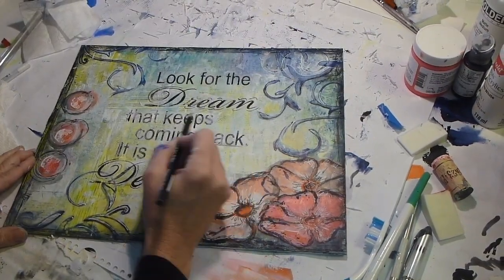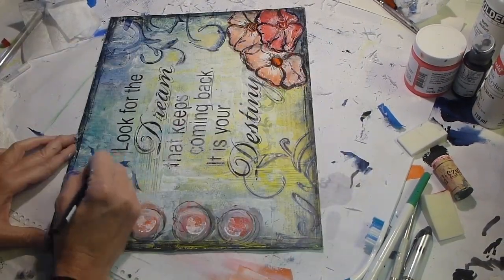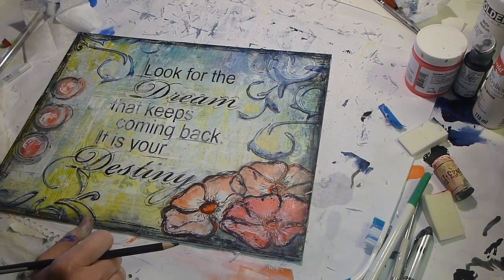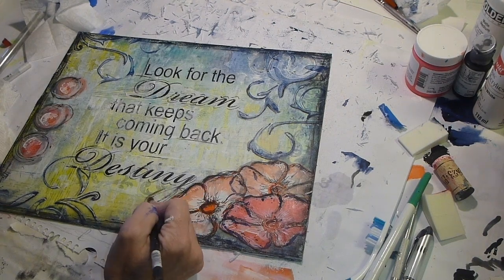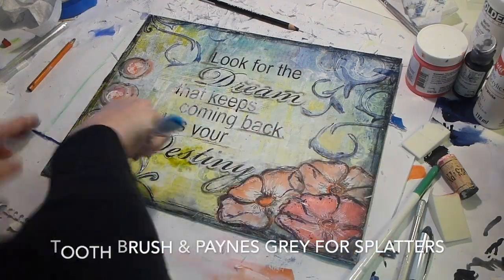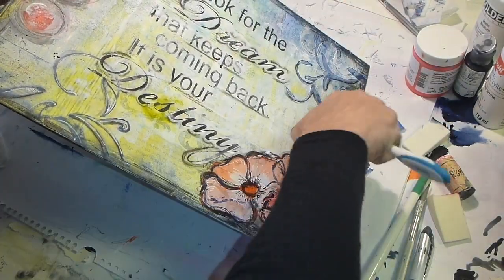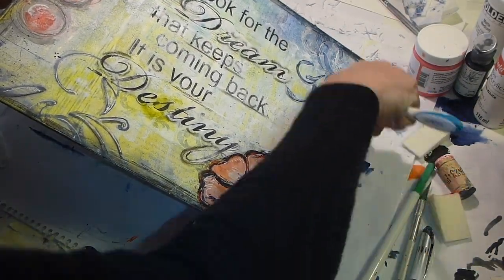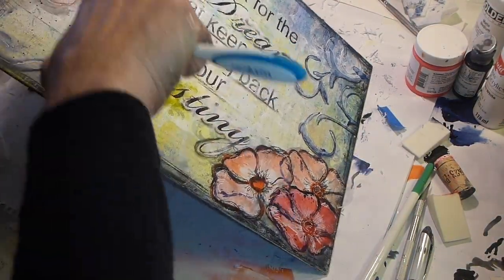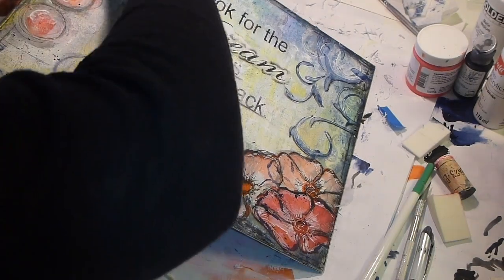So this isn't the actual plan I had for this artwork — it kind of took on its own destiny. It doesn't look that bad though. For some spatters, I used a toothbrush with some Payne's Gray. You put the toothbrush in the paint, run your fingers along the bristles, and you can get some controlled spatters — kind of aim it where you want.